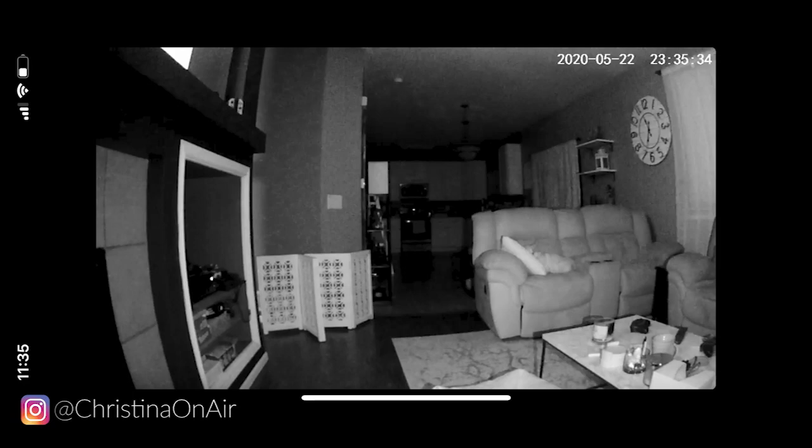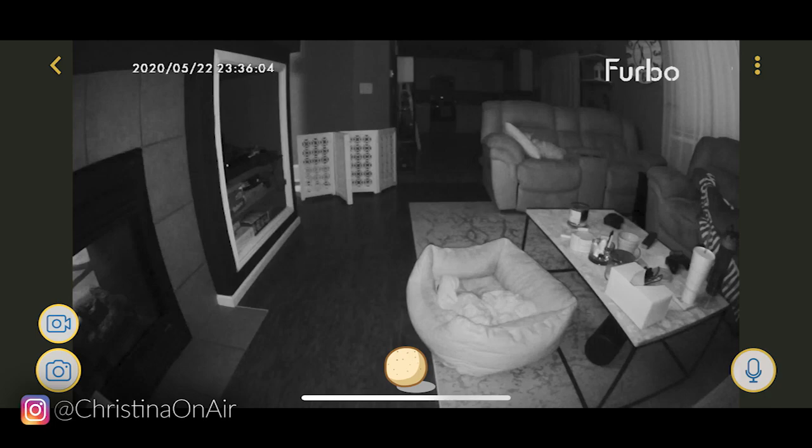Here's a look at the Wopet from 11:35 at night, and then here it is again at 2:50. So night vision is actually pretty good and I'm pretty impressed with it. For comparison, here's a look at the Furbo camera from 11:35 at night.